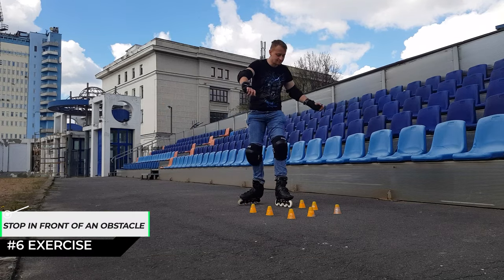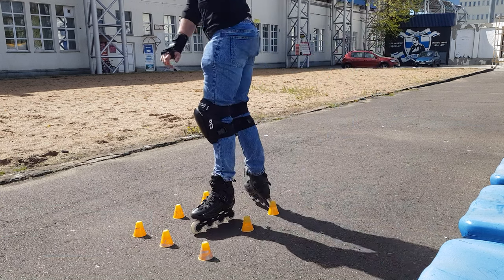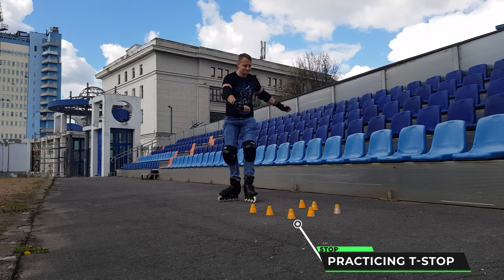Now we are practicing stopping in front of an obstacle while we are training the T-stop, to learn how to control our braking path at different speeds.